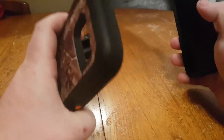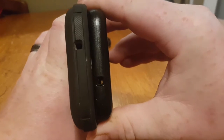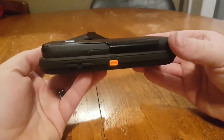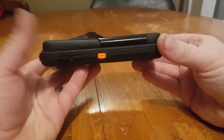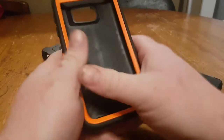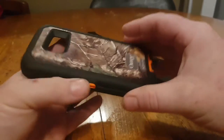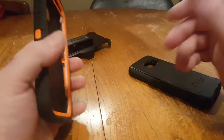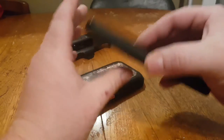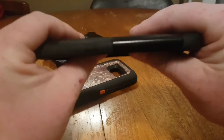For a lot of people though, the Defender Series is bulky. As you can see in comparison to the Commuter Series, it adds a lot of bulk to your cell phone. With that bulk you get fantastic protection, but I've been struggling the last few months because the Defender Series on my S7 really adds a lot of bulk.